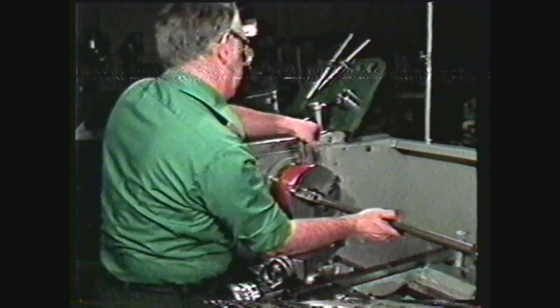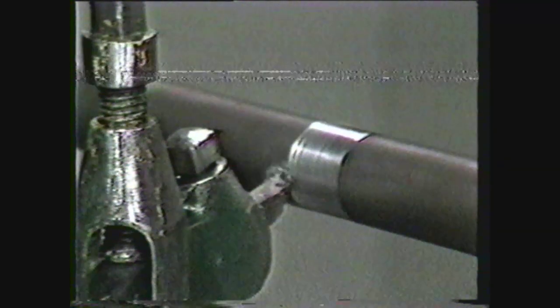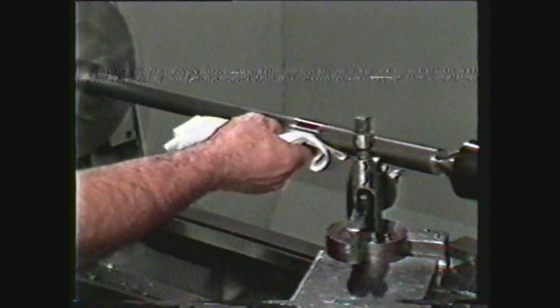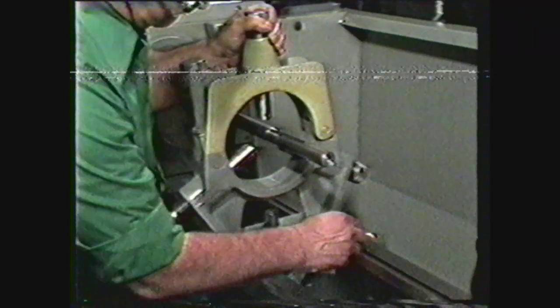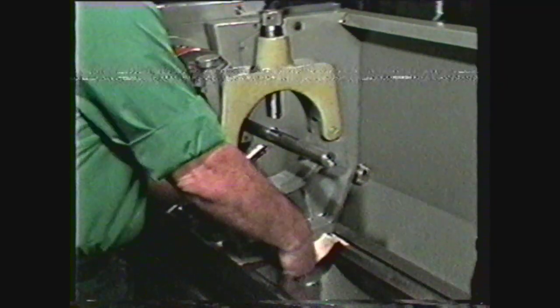To set up the steady rest, mount and true the work in a chuck or between centers. Turn a concentric bearing surface on the work at the point where the center rest jaws are to be applied. File and polish the bearing surface. Wipe the surface free of any abrasives. Clean the ways and the base of the steady rest as well. Place paper between the ways of the lathe and the steady rest to protect the ways and prevent slipping. Mount and clamp the steady rest in position.